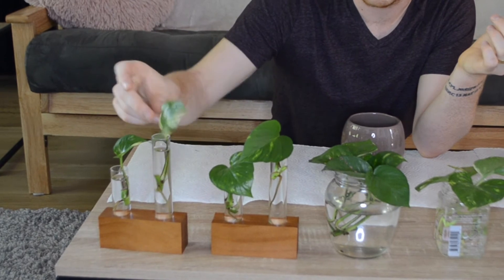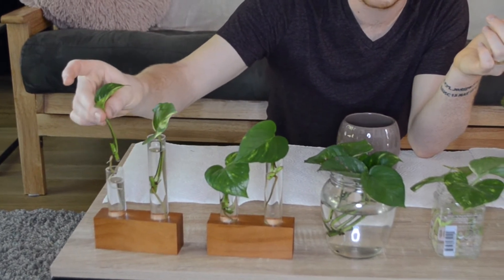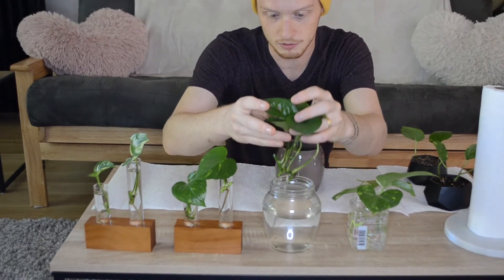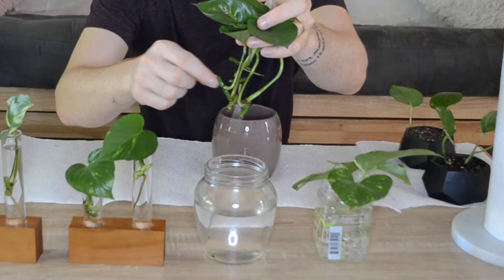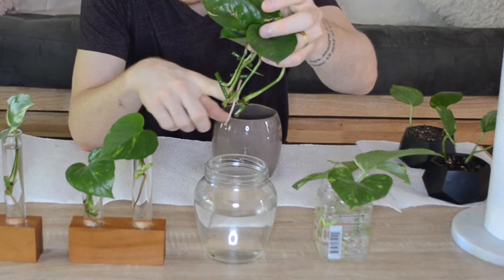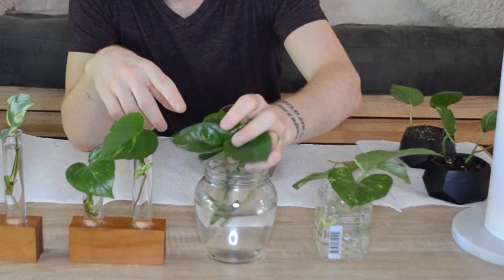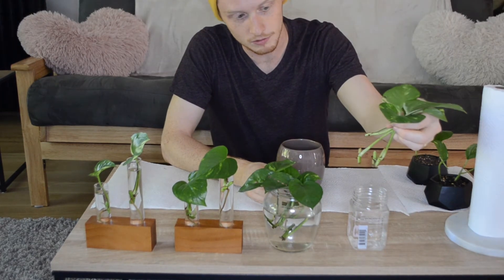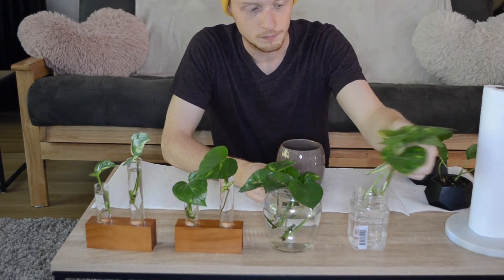We changed their water about once a week, sometimes even twice. These here in the middle — you can see some of them have some good roots. Like this one's got a big long root, and these two are growing some. And then these here — no roots at all. But they're still alive and healthy; they just don't prosper because they had almost no light.